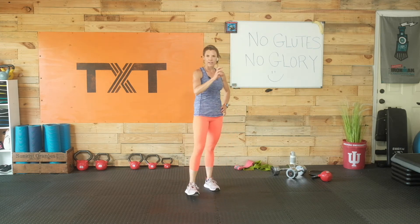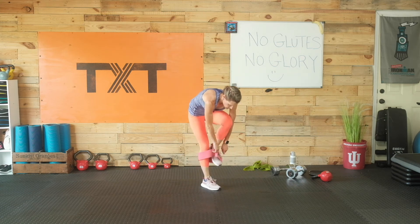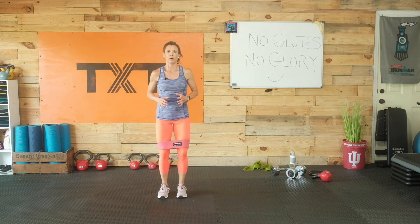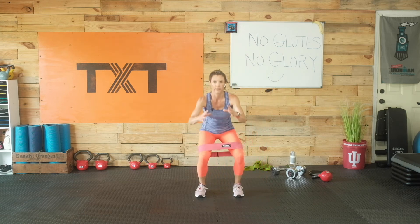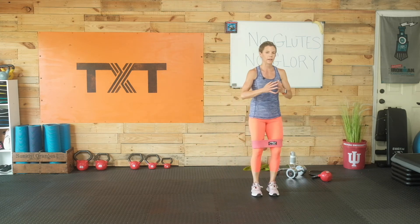We have one more round — you're doing great. I hope this is different than what you think when you think about glutes. We need those activation exercises like the circles and walks, but we're working them in a large way here too. Go ahead and grab your band. Step out, squat, step in — remember, that step out is about hip width so you don't risk those knees coming in. Small step and squat — push out against that band and keep those knees over the ankles.